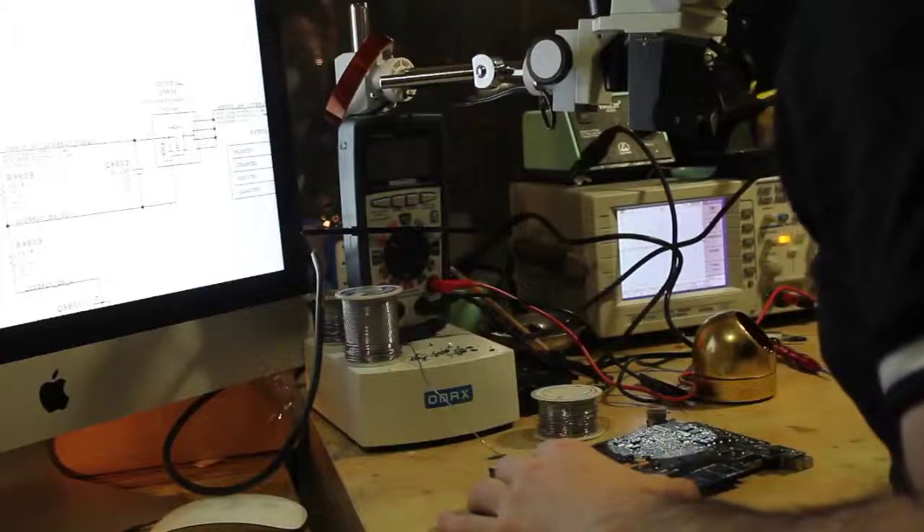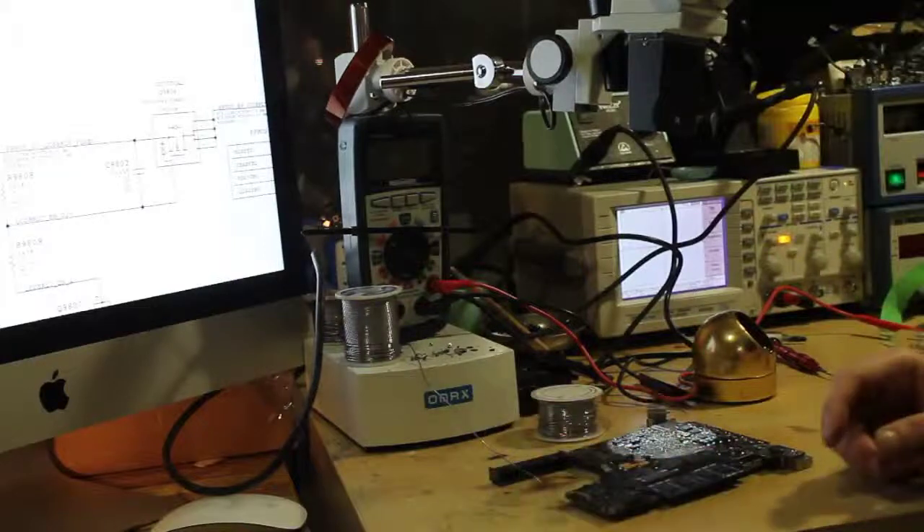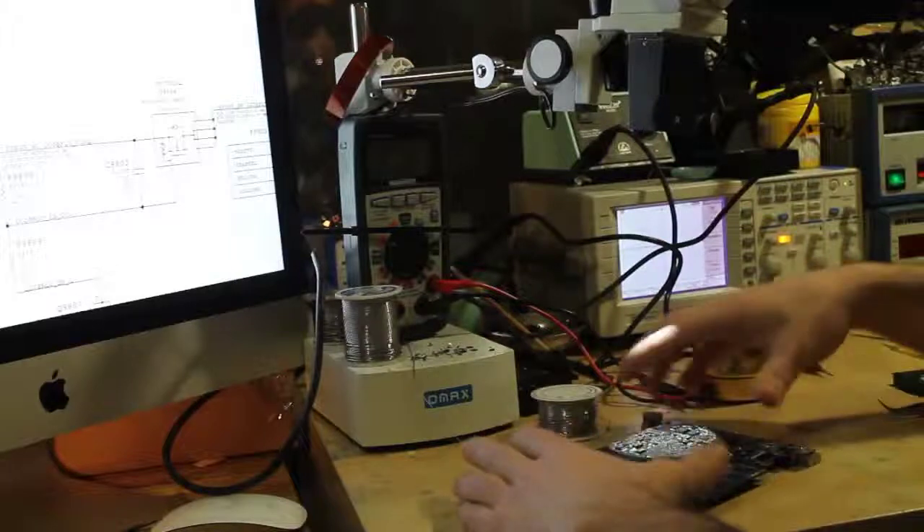If this works, I'll clean the logic board again with the ultrasonic cleaner before assembling it and give it back to the customer. We provide a three-month warranty. Let this cool down.